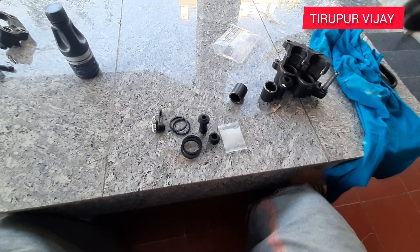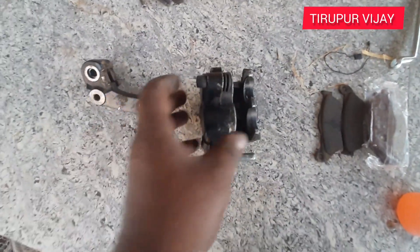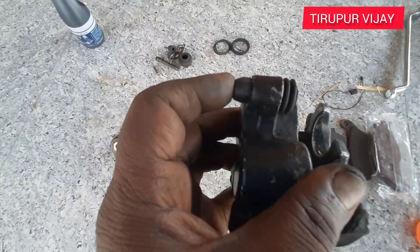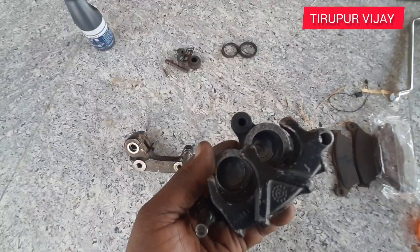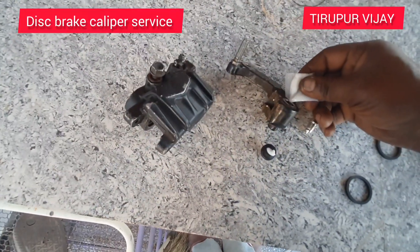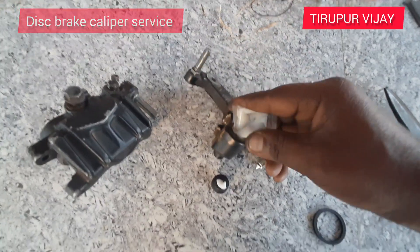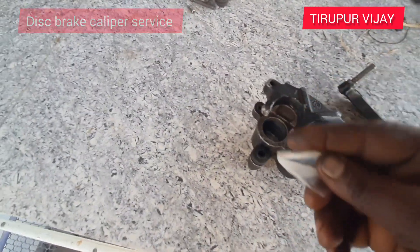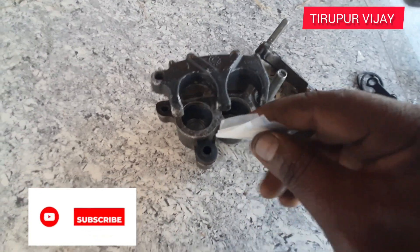Now we will fit the same thing. Now we will apply grease — we will apply some grease. We are going to put a little grease on the surface.